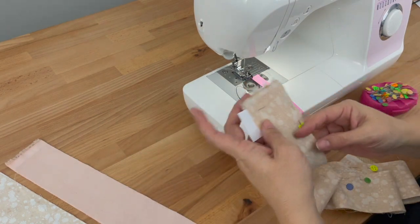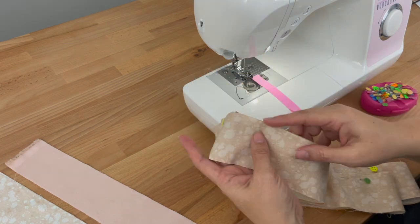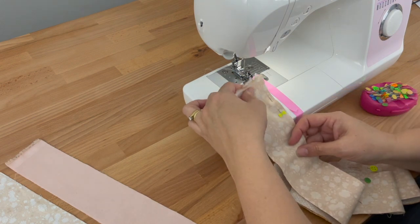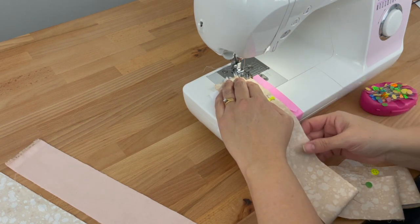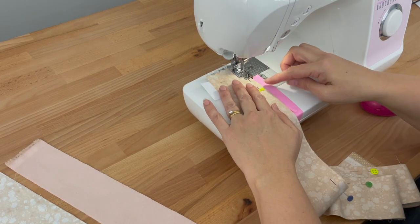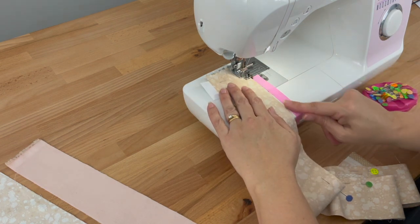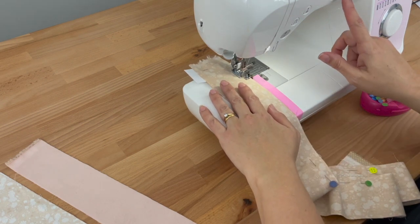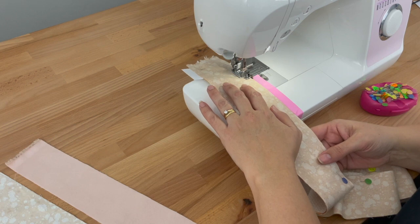Now I've pinned that, I'll come back up to the top and start sewing from there. As I'm sewing, I can check that the edges are lined up and I'm happy with it. So if you notice it's not straight, you can correct it as you're sewing. I'll put my foot down and sew along this whole edge, removing the pins as I go and checking that those edges are nicely lined up. Remember, I am taking it easy — the slower you go, the less likely you are to make mistakes and the straighter you'll stitch.